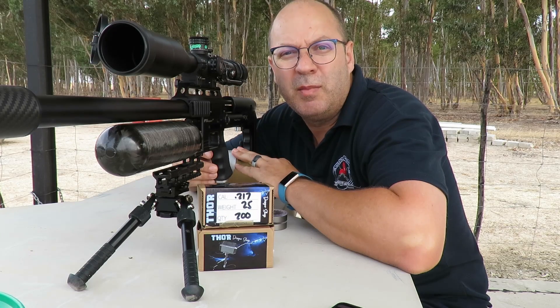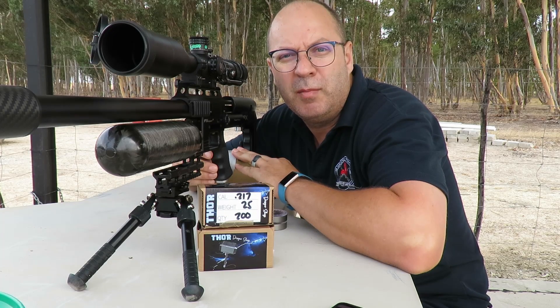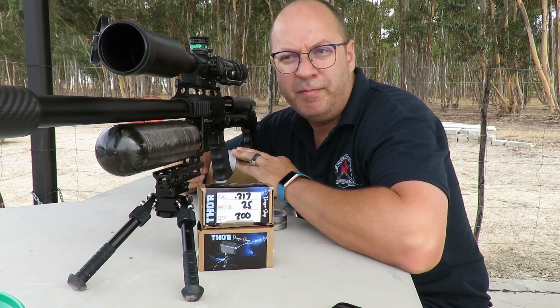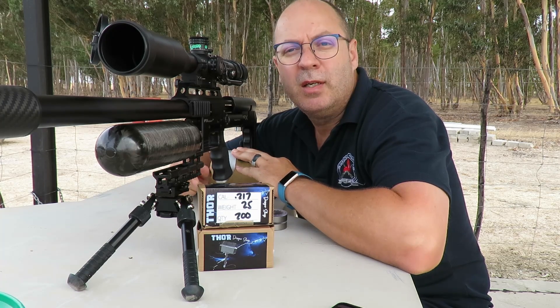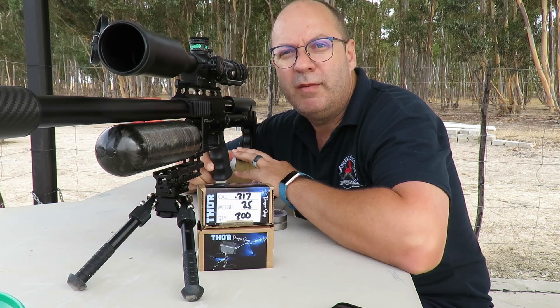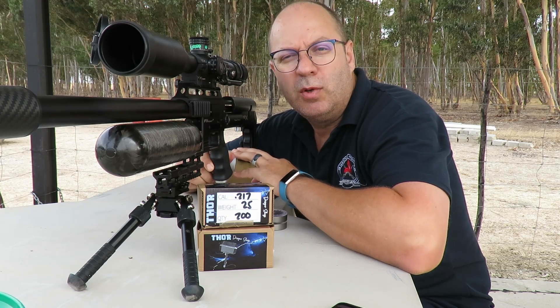Alright folks, just catching my breath — I had to jog back from the 100 meter marker. Cameras are all rolling, the chronograph is on, magazines are loaded. These are the Thor 25 grain 217s at 100 meters, 110 yards.